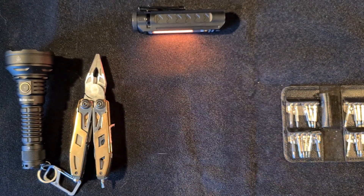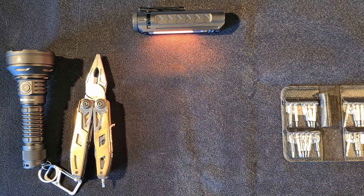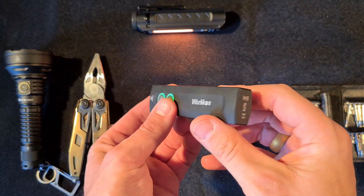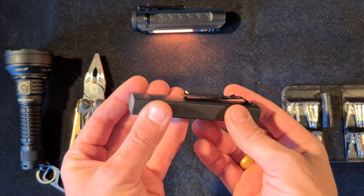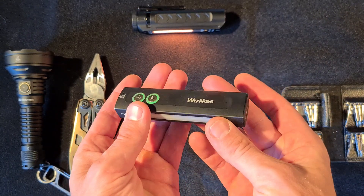Mine developed a slight rattle. You can hear it — it's dropped in numerous times. Other people have had the same issue, so the option would be to send it back to Workhorse or to fix it.